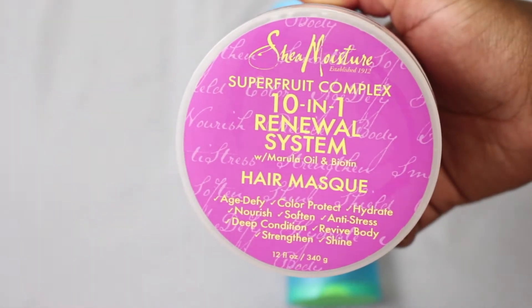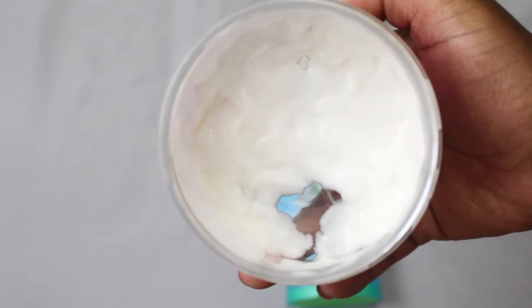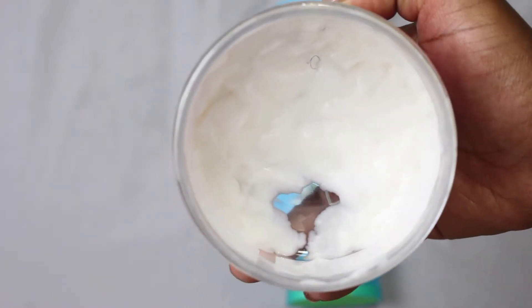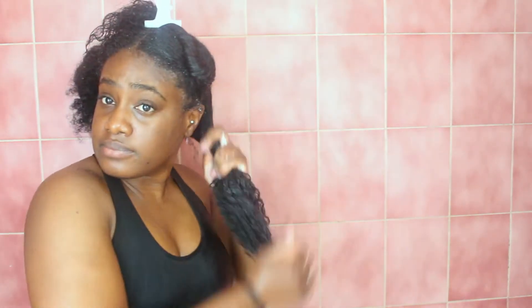For deep conditioning today I'm using the Shea Moisture Superfood Complex 10-in-1 Renewal System Hair Mask. The consistency is pretty thick and I absolutely love this for my hair — my hair definitely loves this product. It makes my hair so soft and smooth, it feels more strengthened, and this product smells absolutely amazing.